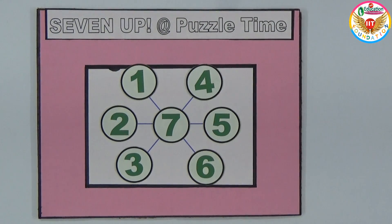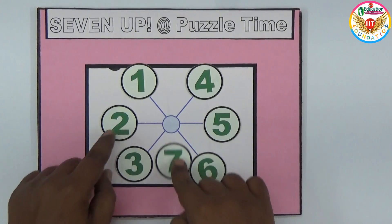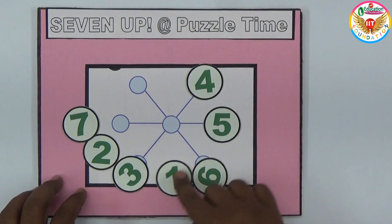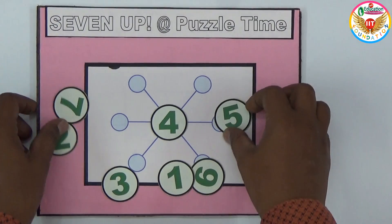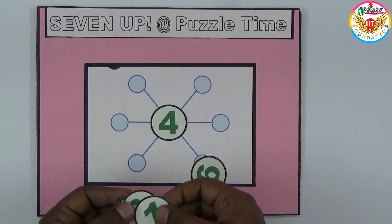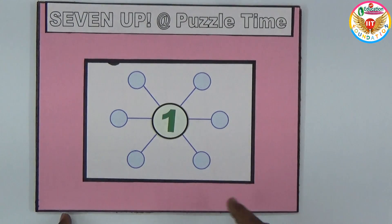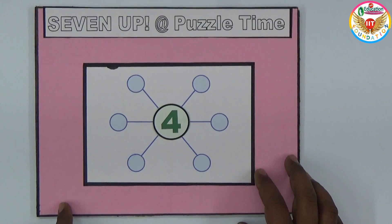Now, not only with seven in the center — for example, if I keep one in the center, what is the solution? Or instead of one, if I keep four in the center, how do we rearrange the numbers? So either one or four in the center — how should the remaining numbers be arranged in the circles?